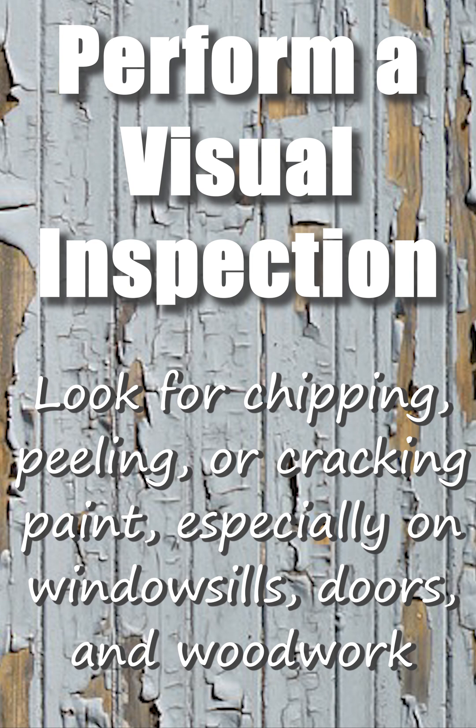Visual inspection: look for chipping, peeling, or cracking paint, especially on windowsills, doors, and woodwork.